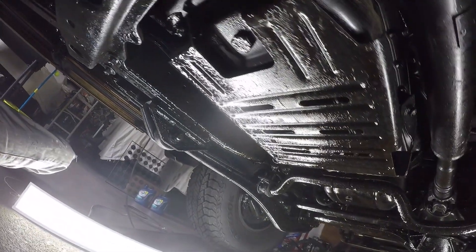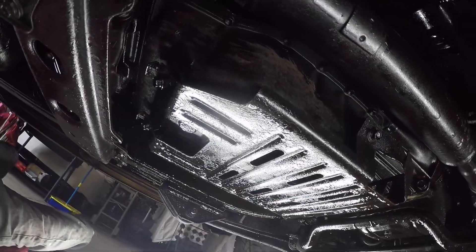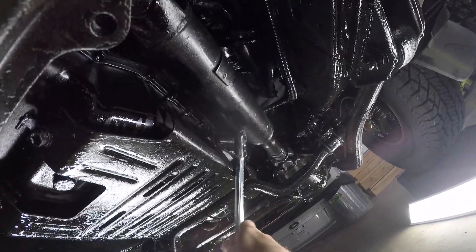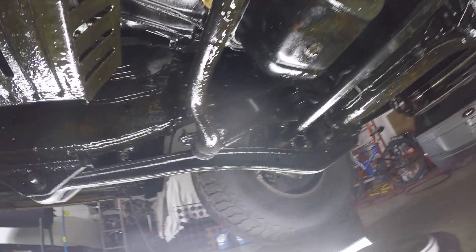Here's the shield for the transmission pan. I'll need to take that off first and it's held on by 4 12mm bolts. This isn't oil everywhere — it's fluid film to keep things from rusting. Not a problem in the south or west, but definitely a must here in northern Ohio.